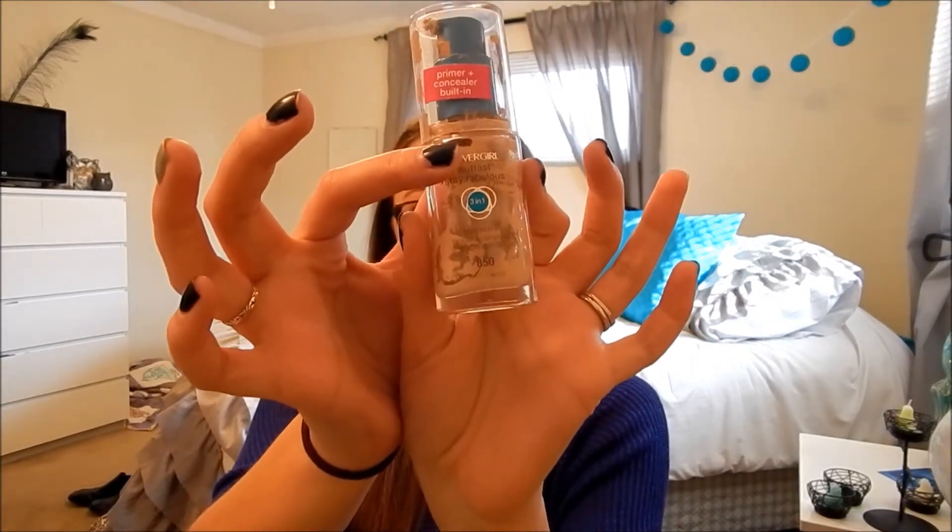The third empty I have is my CoverGirl Outlast Day Fabulous 3-in-1 foundation. As you can see, it's completely empty — it looks really messy but this is a great foundation and I will repurchase it. This was actually a shade that was too dark for me; it was my summer shade, so I used it up and when I repurchase it I'll just buy the lighter shade.